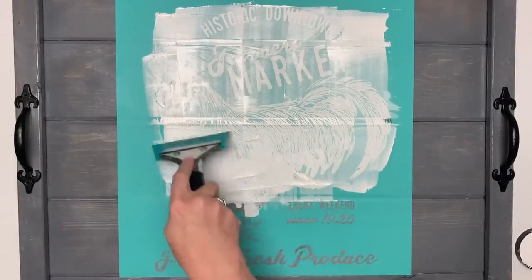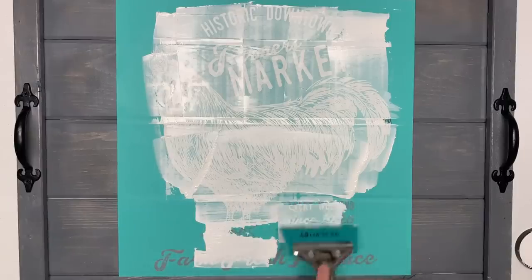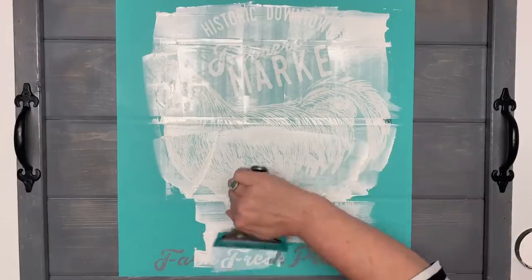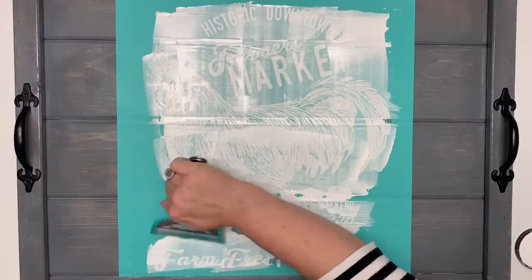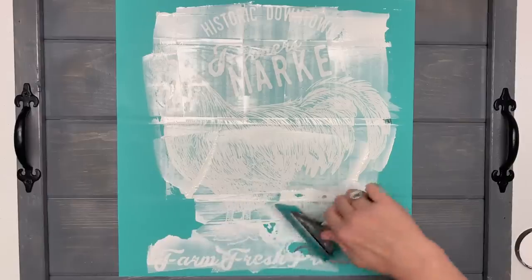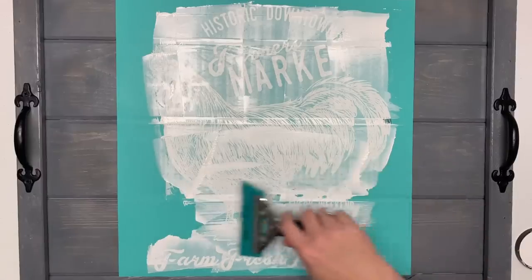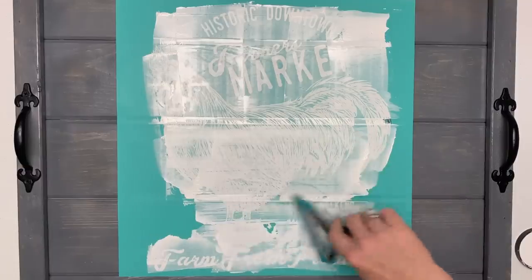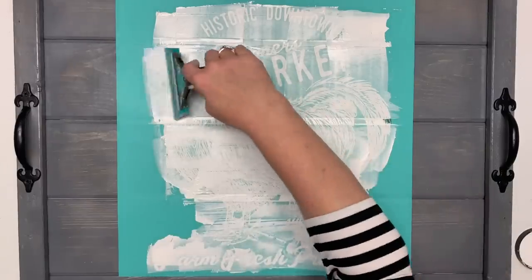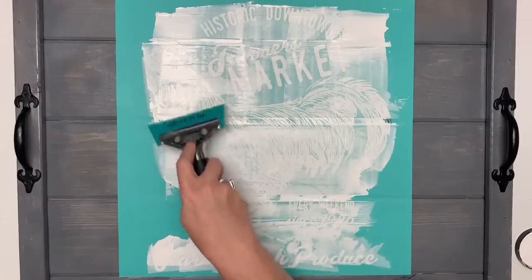Tell me in the comments below if you've used Chalk Couture — have you done these big transfers or have you shied away from them? Have you been a little scared of them? Some people tell me they're intimidated by these big transfers, but there's no reason to be. The only thing you really have to do is go a little faster when you're doing these big ones, but that's really it because you're doing the same thing over a bigger surface. My wood is uneven, I can kind of feel it dent in right here, but that's okay. I feel like that's pretty covered.